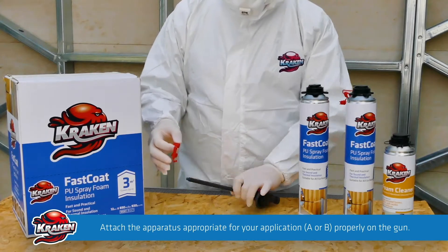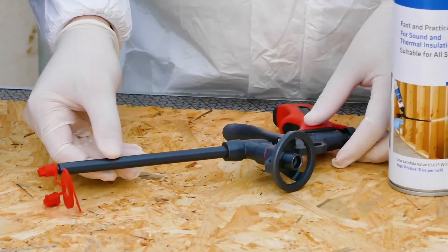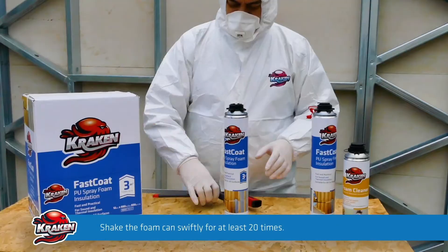Attach the special application apparatus on the tip of the foam gun. Make sure that the apparatus is attached firmly and tightly on the tip of the gun to avoid leakage. Shake the foam can swiftly for at least 20 times and then attach it on the application gun.